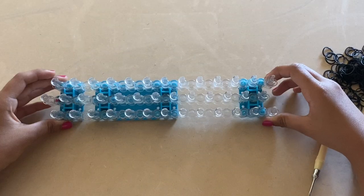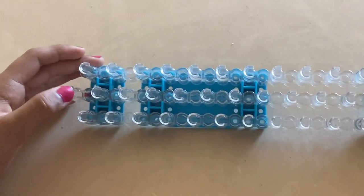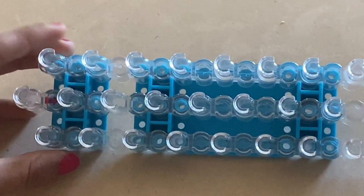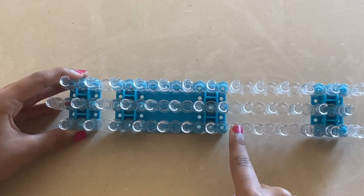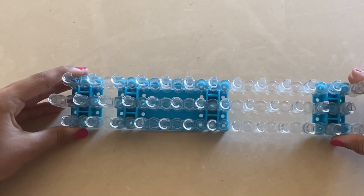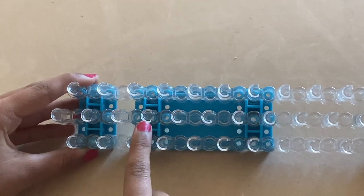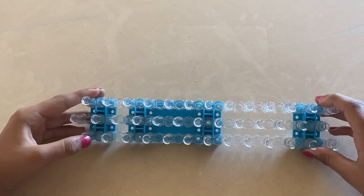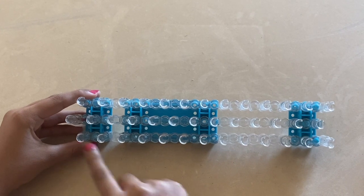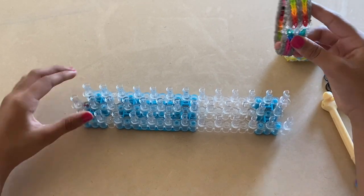If you have a loom like mine, go to the side with the arrow, go to the outer peg line, and count eight pegs: one, two, three, four, five, six, seven, eight. If you don't have a loom like mine, go to the side where the U-shape is pointing away from you, go to the outer peg line, and count eight. Now let's start making the cap bands.